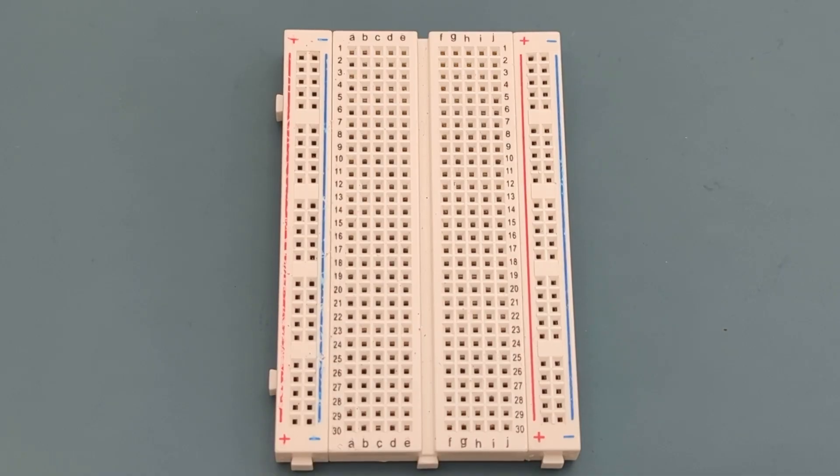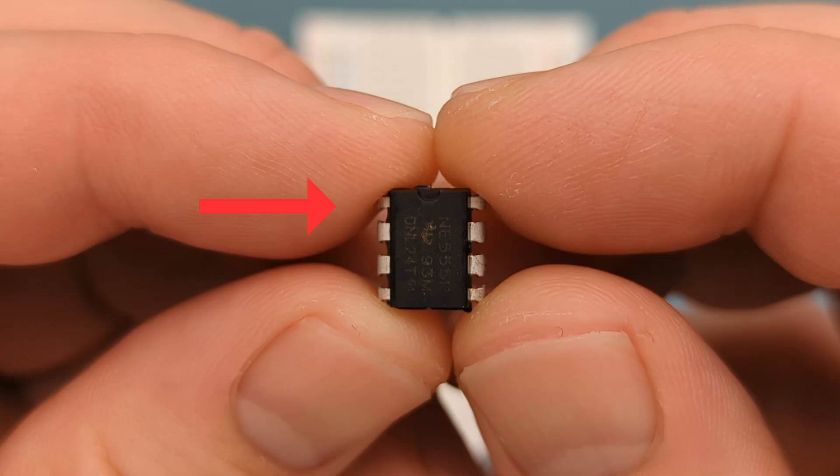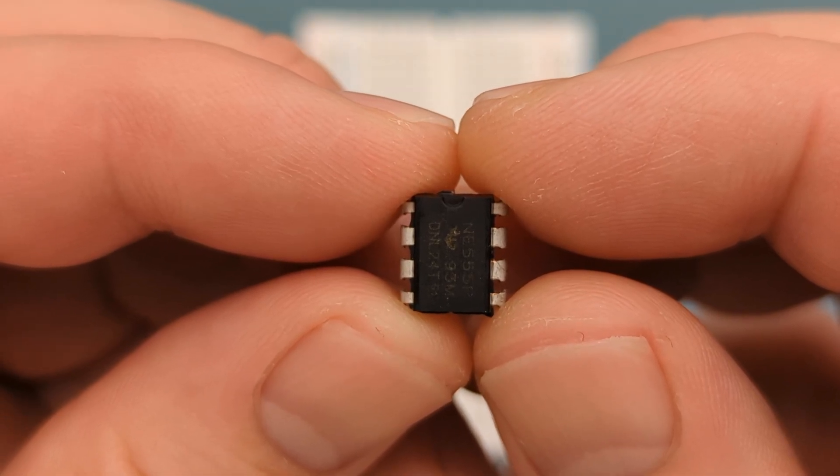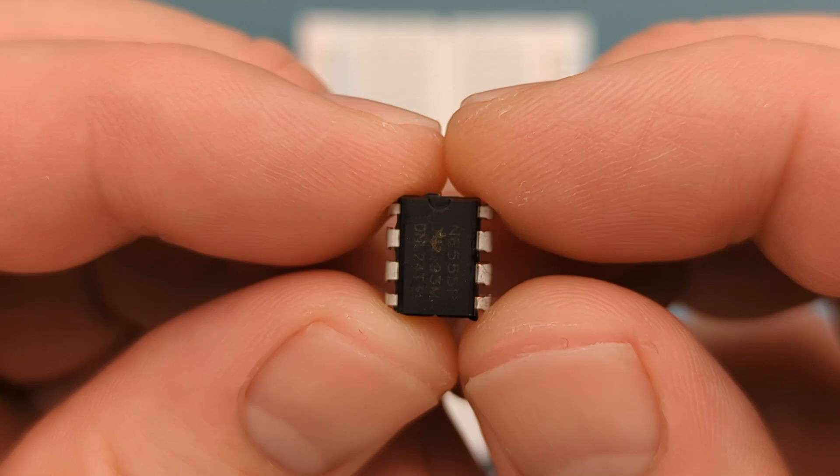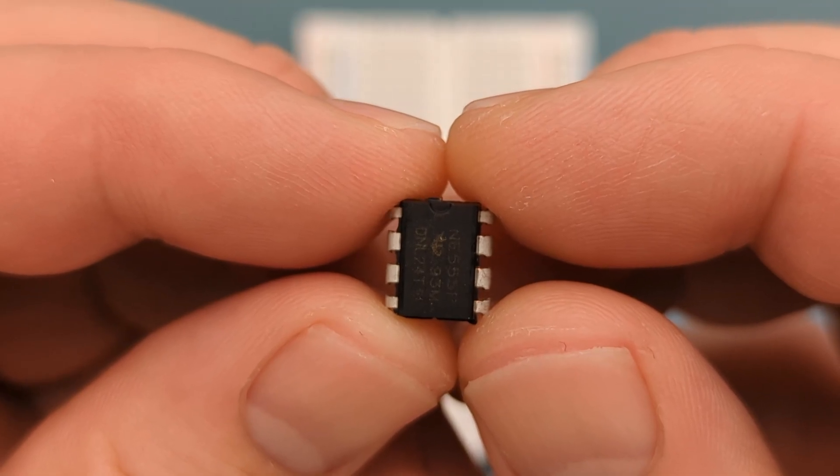Begin by positioning the 555 timer IC on the breadboard. The pins are numbered counterclockwise, starting from the top left corner. Refer to the circuit diagram if you have questions about the circuit connections. Insert the 555 timer in the middle of the breadboard.